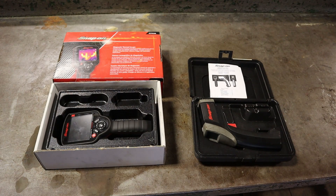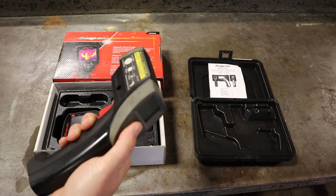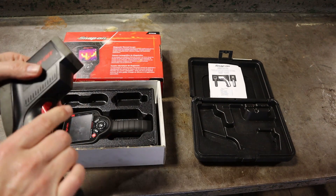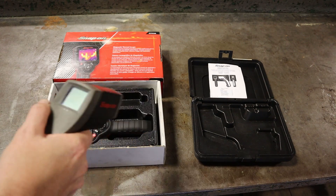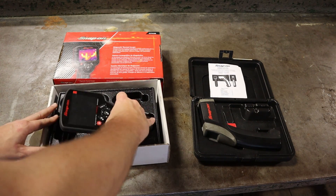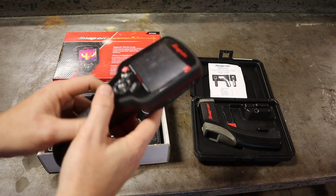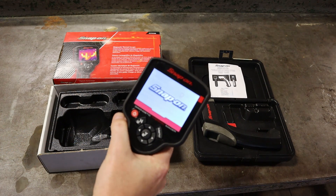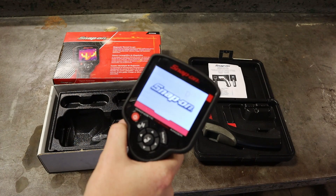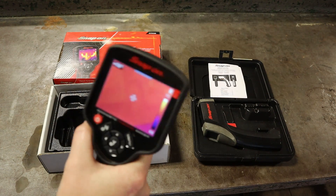Here are the two tools I mostly use for misfire diagnostics, and one is a whole lot cheaper than the other. This is just a thermal imager — you can get these very cheap now. They're laser pointed, and you can use this for your thermal imaging for misfire recognition. But this is what we're going to use today: this is a Snap-on EETH-300 thermal imager, and it's a camera. It's a thermal imaging camera. We can turn this on here, and as it boots up, it lays a visual picture of the temperatures of everything we point it at.